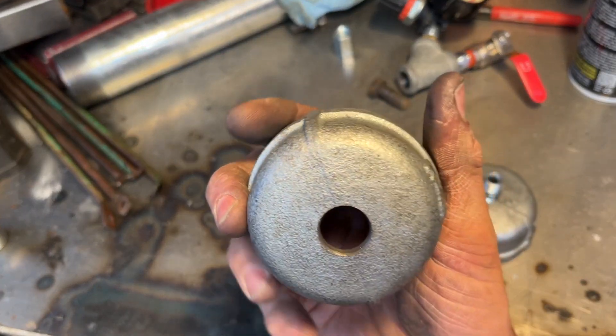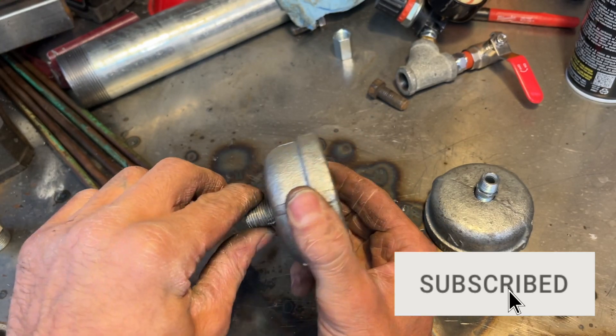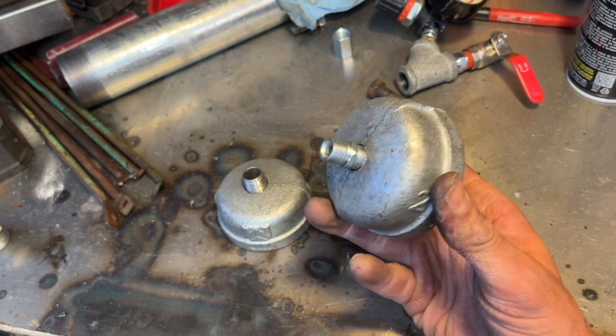I got these drilled out. This one was about 11/16 to 5/8 - sorted in the middle to get that 3/8 close. And then this one for the quarter inch NPT, I drilled it out just slightly bigger than half inch.